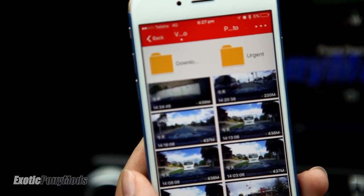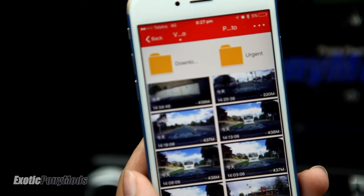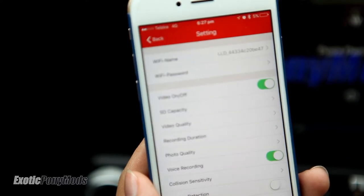This urgent folder will have files that will not be automatically overwritten by the cyclic recording behavior. You can manually set what goes in there, or there are settings that automatically do that.